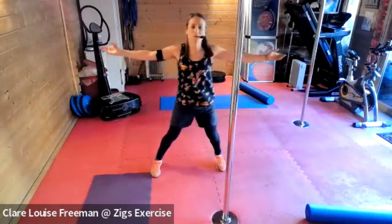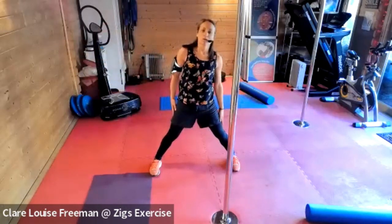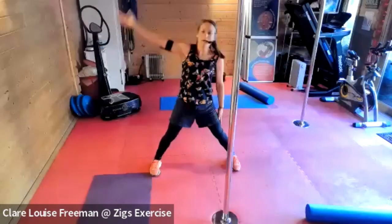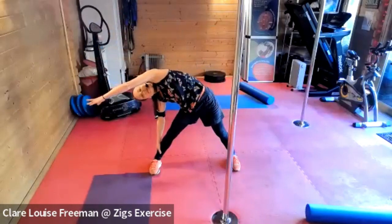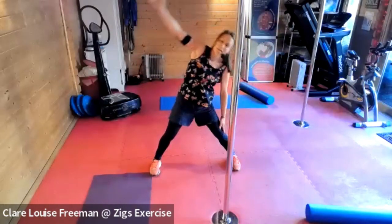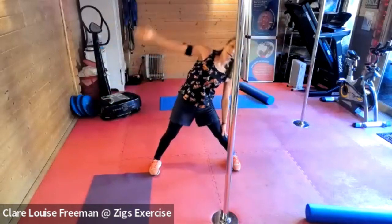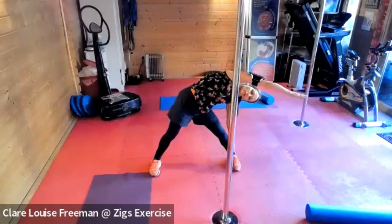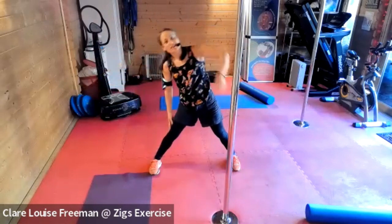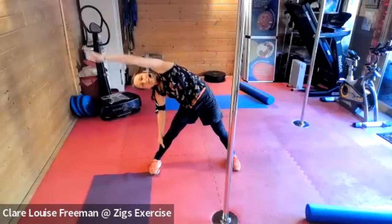Taking the feet a bit wider and into a side lean, sliding the hand down the leg. Breathing in as you come up, breathing out as you lean. Go a little bit further now — reach that top arm, extend through your fingers, straighten your elbow. One more each way.